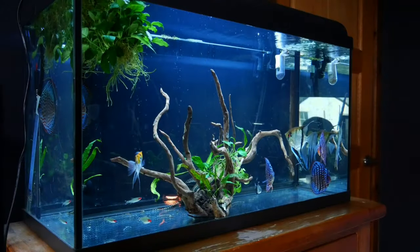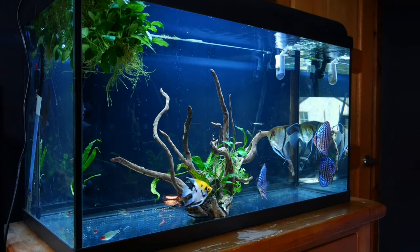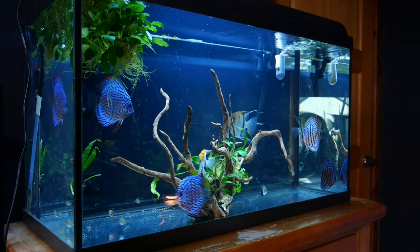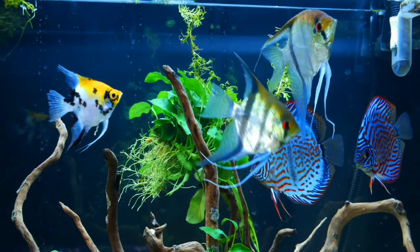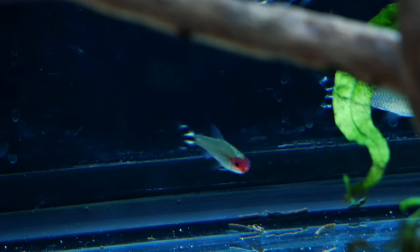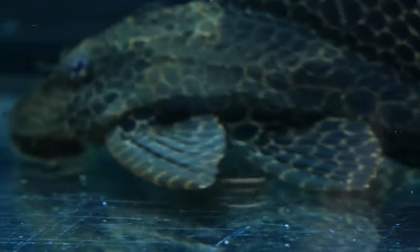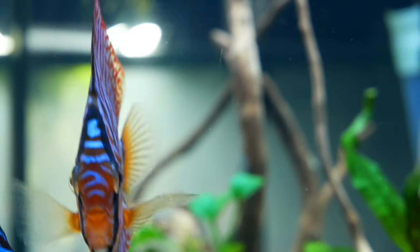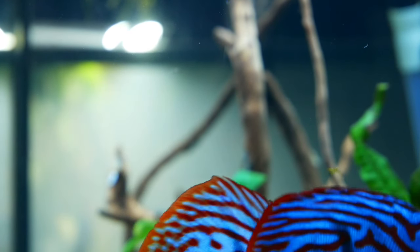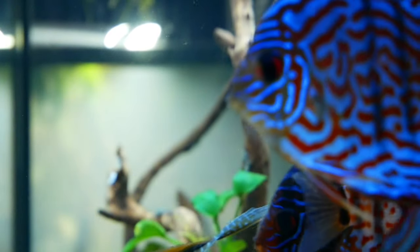We'll go around the room the opposite way from last time, starting with the discus and angelfish tank. This is a 40-gallon breeder tank housing my four juvenile discus and two adult silver angelfish, a koi angelfish, three rummy-nose tetra, a black phantom tetra, and a sailfin plecostomus. This is not their permanent home — we have a 50-gallon tank that we're going to be upgrading these fish into.